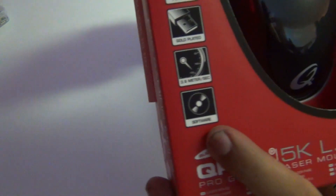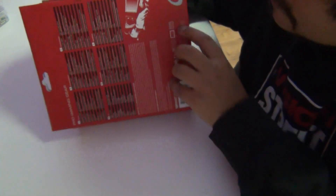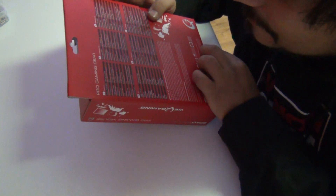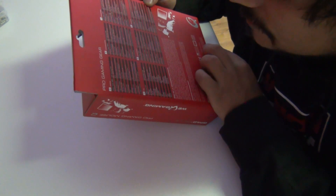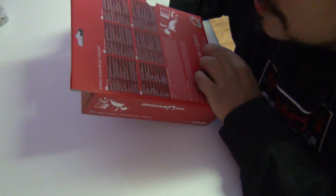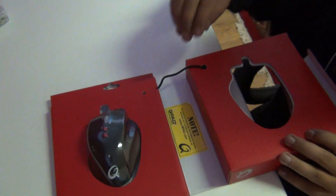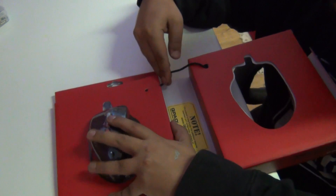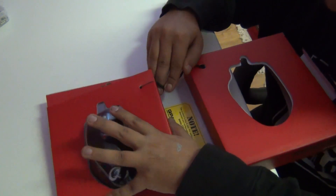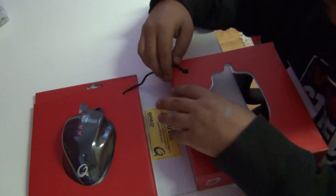It also includes software. Let's be serious here for a second — we've talked about all this: gold-plated, everything, sampling rate at 12,000 FPS. But now let's open up this bad boy, because I want to show you the mouse itself. Let's see if it's as easy as it seemed from the very beginning.